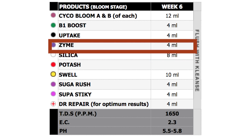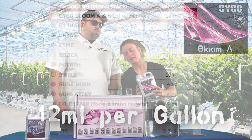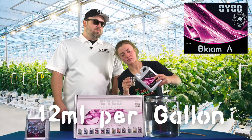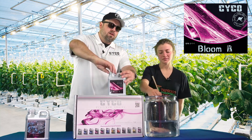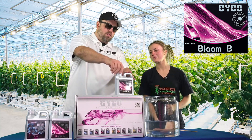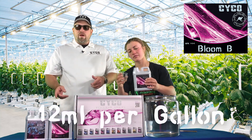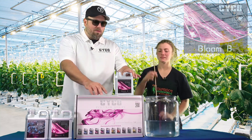We're gonna go back to Old Faithful — Bloom A and B. We're going 12 milliliters per gallon of the Bloom A, and we're gonna match that with the Bloom B. The Bloom A and B work together — they're super concentrated, that's why we can't put it in one bottle. Bloom A is more nitrogen and calcium heavy, and the B has the phosphorus, potassium, and magnesium. Together they've got all the micro and macro elements to grow your plant start to finish.